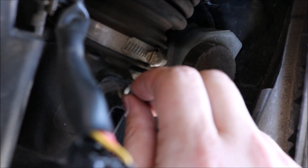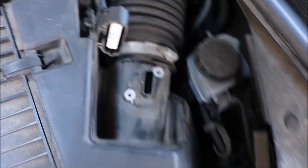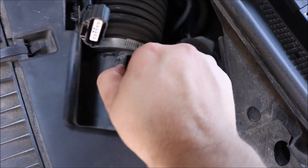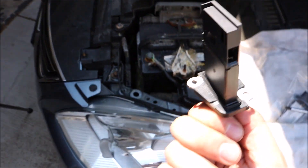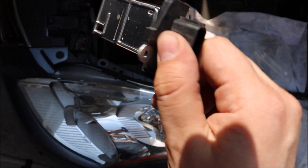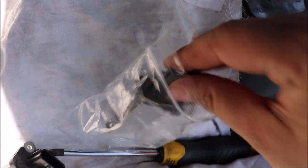You've got two screws — take them off and you've got your sensor off. Just go ahead and take it out, it's really that simple. This is the old one. You can try cleaning it, but I'm just showing you how to replace it — it's a lot more simple.